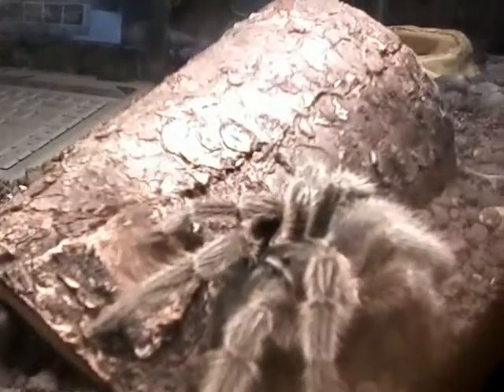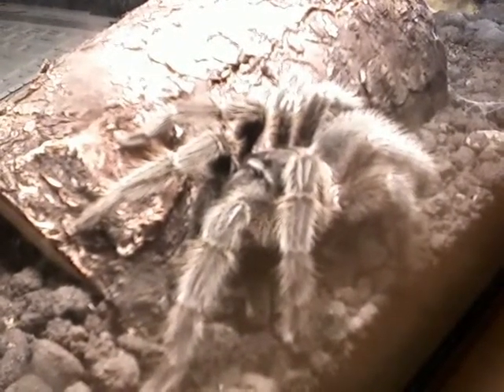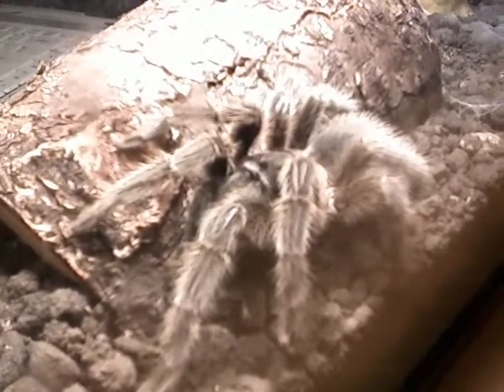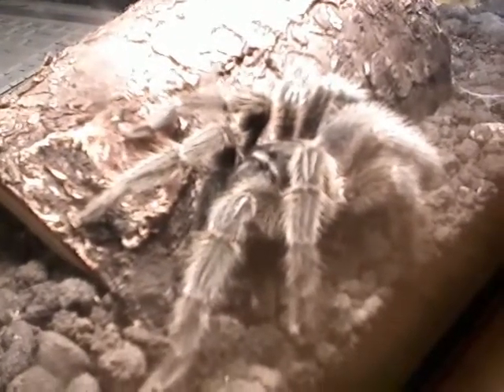This one hasn't molted — I've had it for about a year and a half and it hasn't molted yet. But they do that; they'll go a couple of years without molting. It's when they're young that they molt a lot more. So that's about it for me — thanks for stopping.